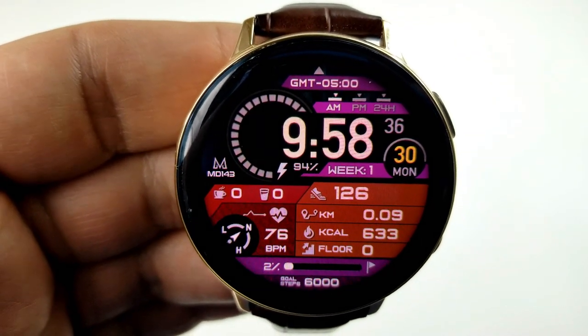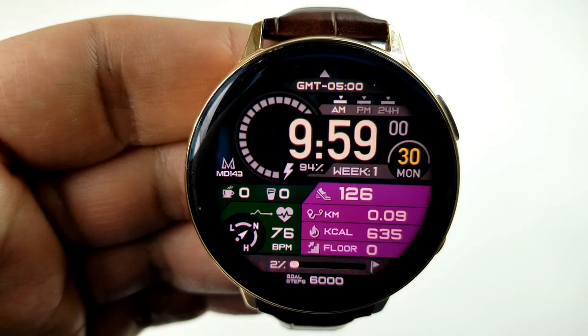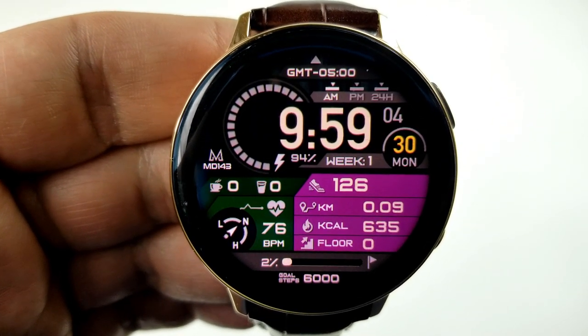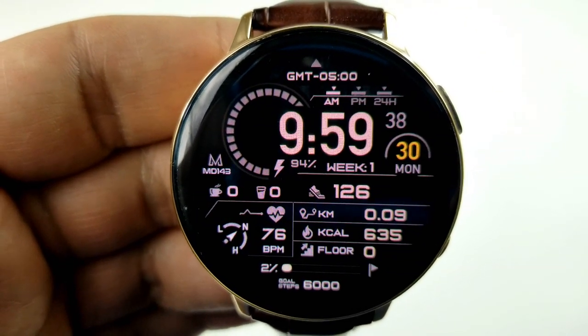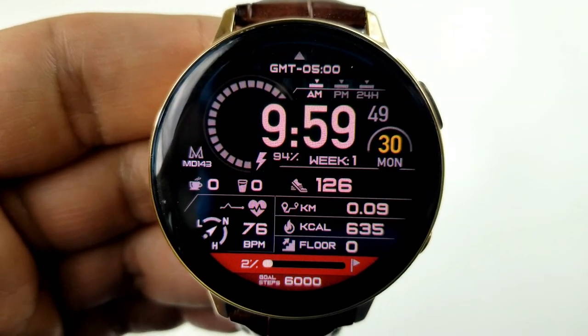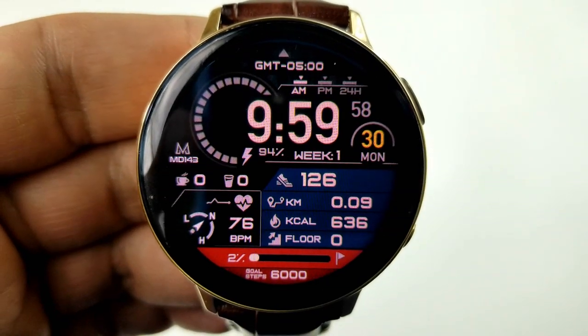First, you can change the colors for the section at the bottom which identifies your step progress. Then you can change the section to the right, which holds your step count, your distance traveled, your calories burnt, as well as your floors climbed. Then you can change the colors for the section on the left hand side, which shows your heart rate as well as your water and caffeine intake.